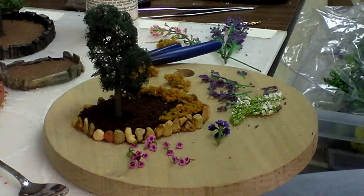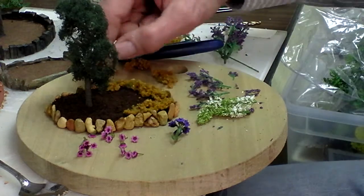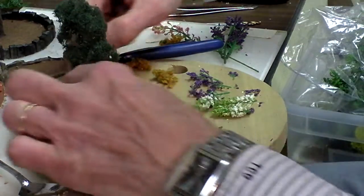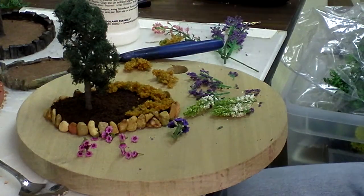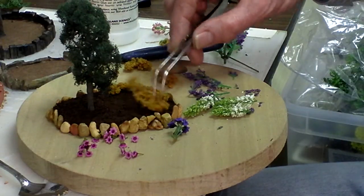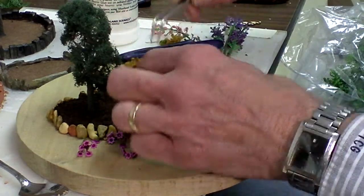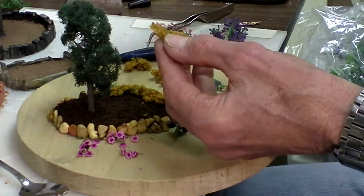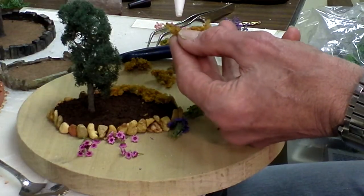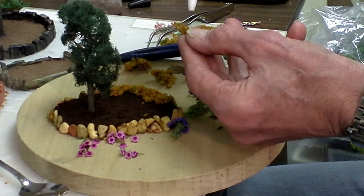I went through my box of landscaping material and came up with these items that I want to put around this tree here and in this planting. What I'm going to do is start by putting this ground foam on first, just around the edge, to make it look more or less like a vine. I fit everything on first just to see how it was going to work out.